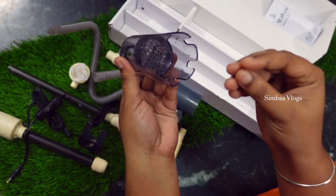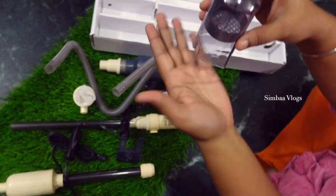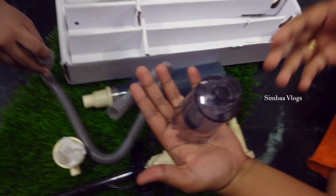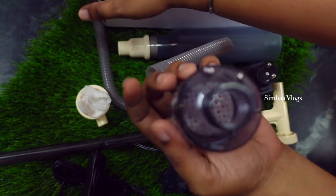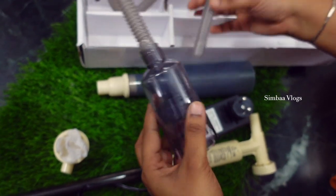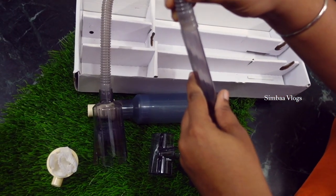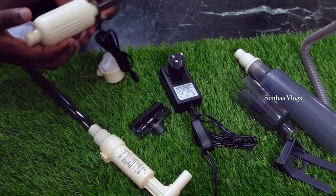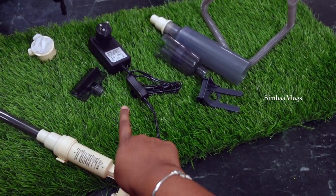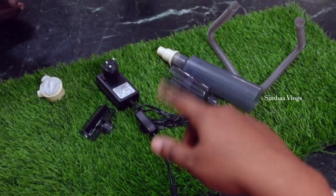That is a 100-rupee pump. You can get the pump like this, so you can get the hose connected to the water. I will tell you how to fix it — I will give you a book. These are the parts; now we have a manual to fix it. We will fix it.